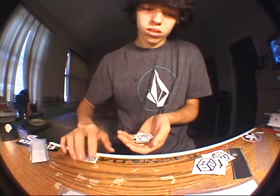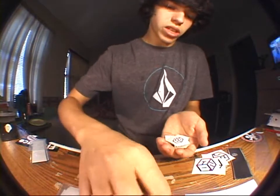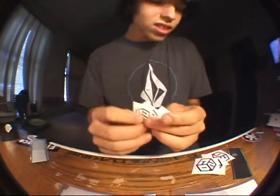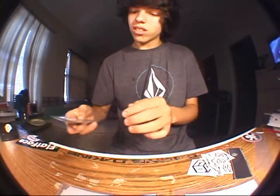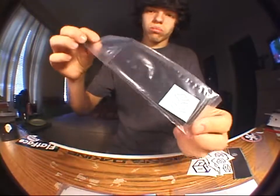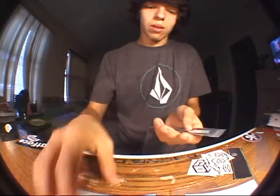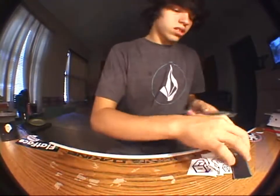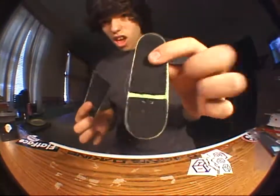Holy poop. One's definitely going on my deck. Holy poopy. There's a lot of No Comply vinyl stickers and then more grip with more stickers. He sent me three packs of grip, and this is what I'm gonna put on my board.